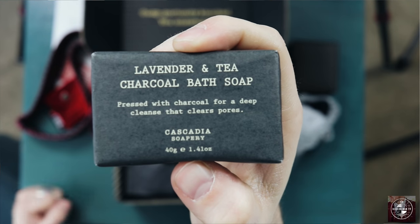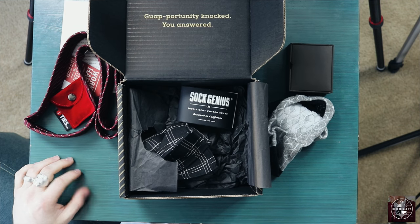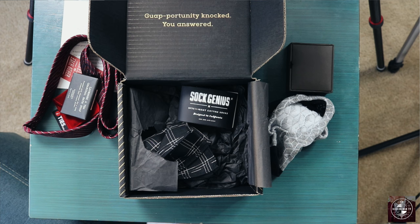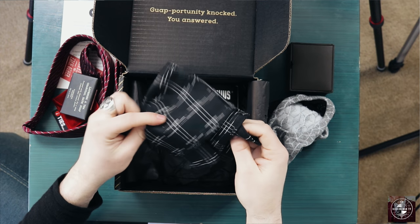This next item I was genuinely surprised about — it was a bar soap. I didn't know they were going to be including things like that in this box. It's important to note that they may include grooming items. This is a lavender and tea charcoal bath soap. I had no idea this was going to be in there, but I'm really eager to try it out.